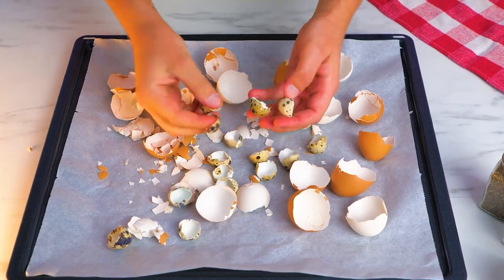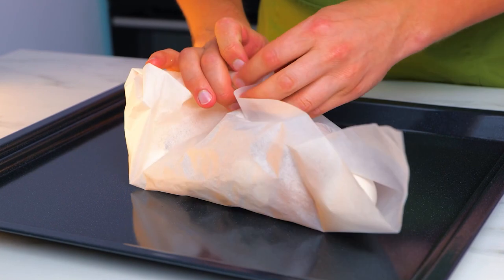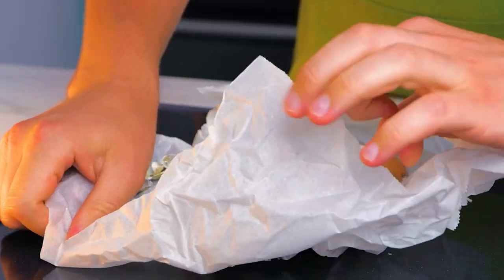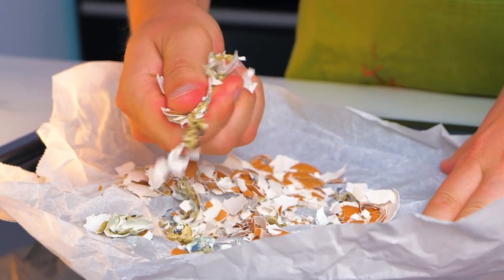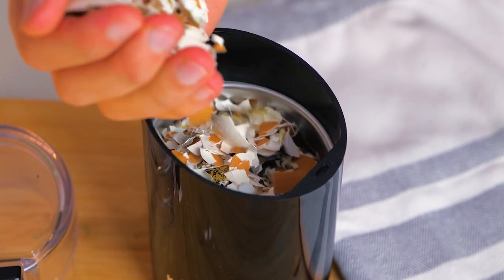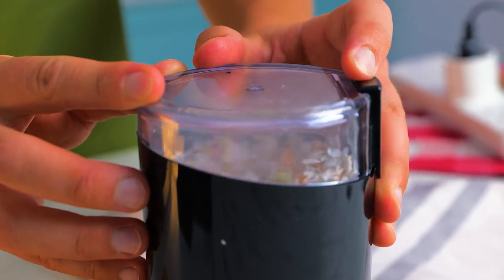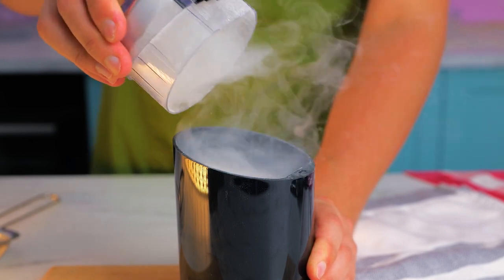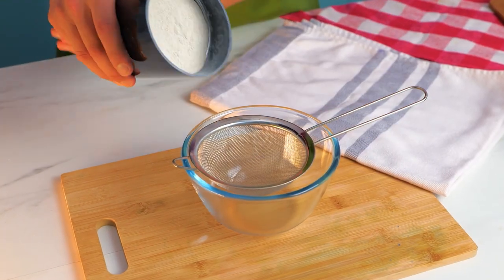First crush by hand, then grind until you achieve a fine powder. Finally, sift to remove large particles.